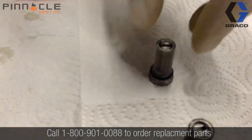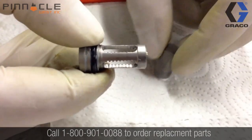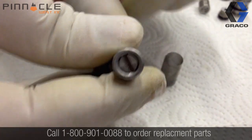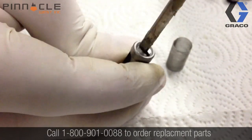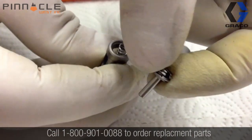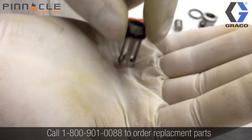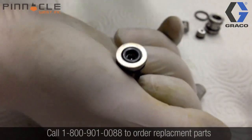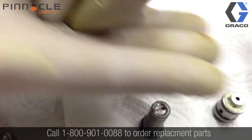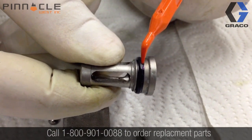The next step is to disassemble the check valve and filter. Start by sliding the filter off of the housing. From there you can see the spring and check ball inside the housing. To remove them, unscrew the screw from the end of the housing — just a flat head screwdriver is all that's needed. Be careful when this comes apart so that the spring and check ball do not fly out of your hand. There are three O-rings that need to be removed, located here, here, and here.